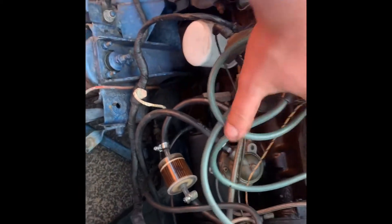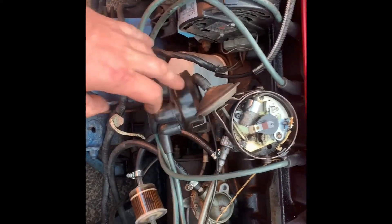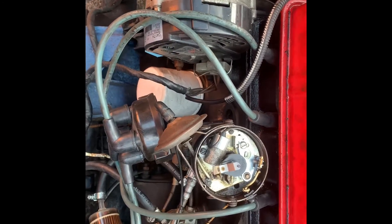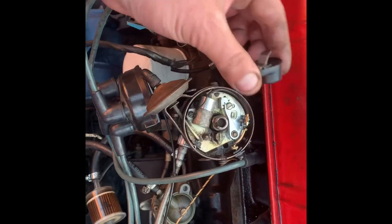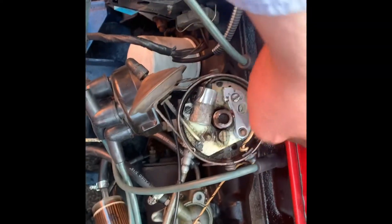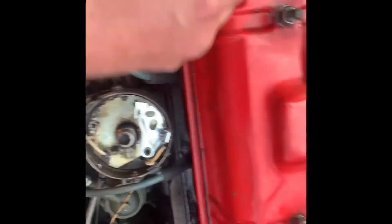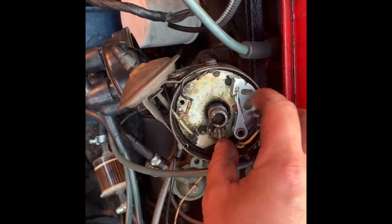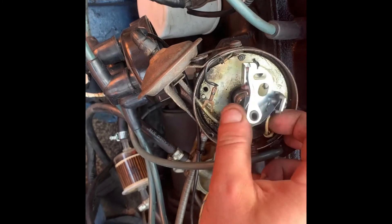And then you're just going to click these off like so. Just take the distributor cap off. Before you start any of this, obviously make sure your timing is bang on and then we'll readjust as we go. Let's take this off. We're going to undo this screw here, this screw here. We're going to take this electrical connector off as well — that takes the points out. Just a little screwdriver underneath and they should just pull out, and the electrical connector should come out as well.